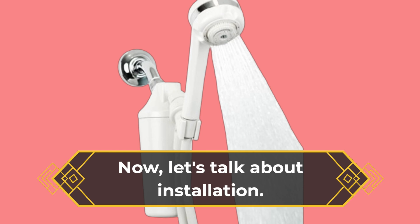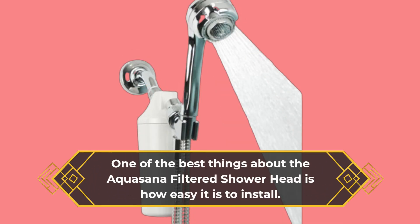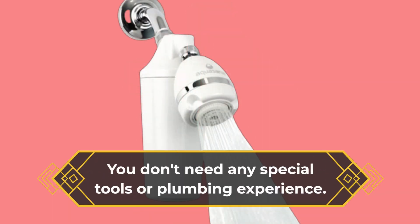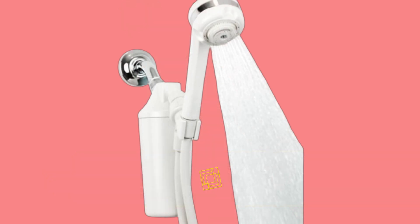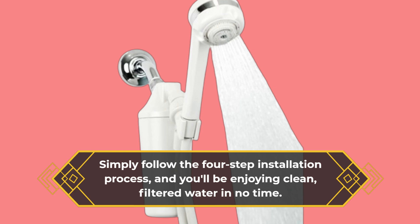Now, let's talk about installation. One of the best things about the Aquasana Filtered Showerhead is how easy it is to install. You don't need any special tools or plumbing experience. Simply follow the four-step installation process, and you'll be enjoying clean, filtered water in no time.